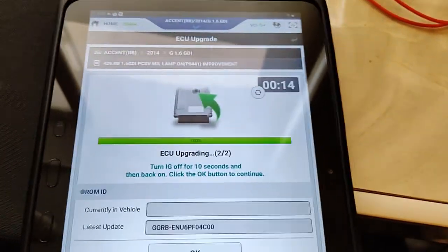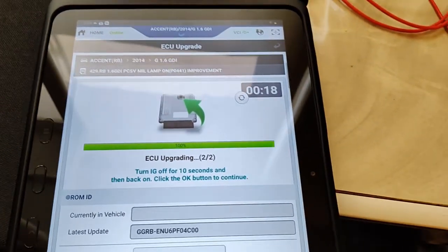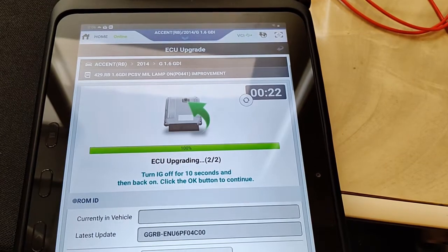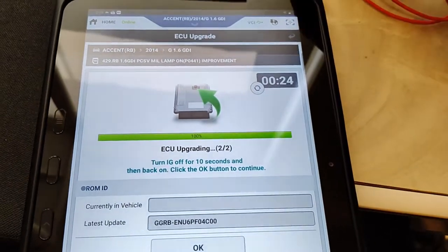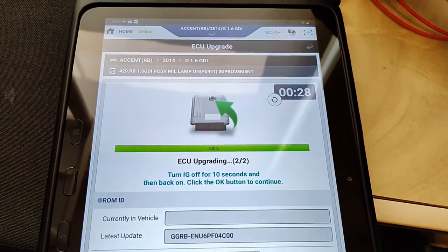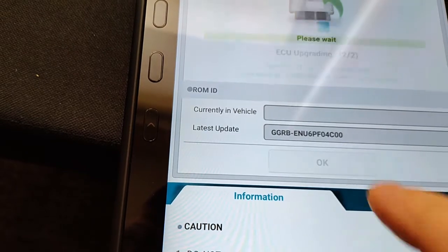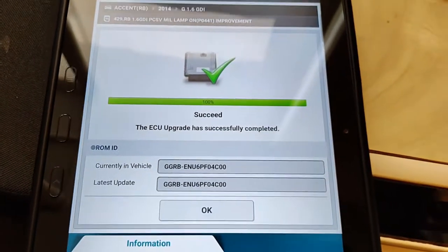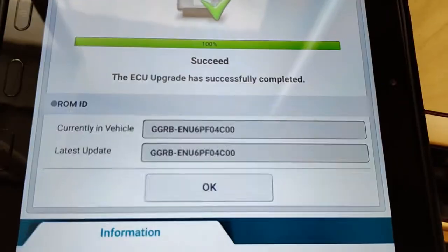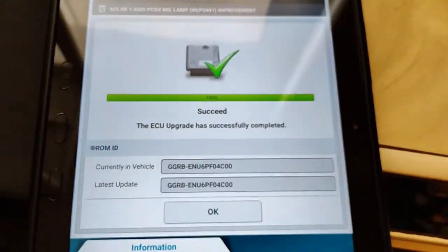On some of the dual-clutch transmissions I believe you have to wait 30 seconds. Give it about 15 here. Turn back on and click OK to continue. Succeeded! Currently in vehicle — it's the same calibration we already had: 4C00. And there you go, pretty cool.